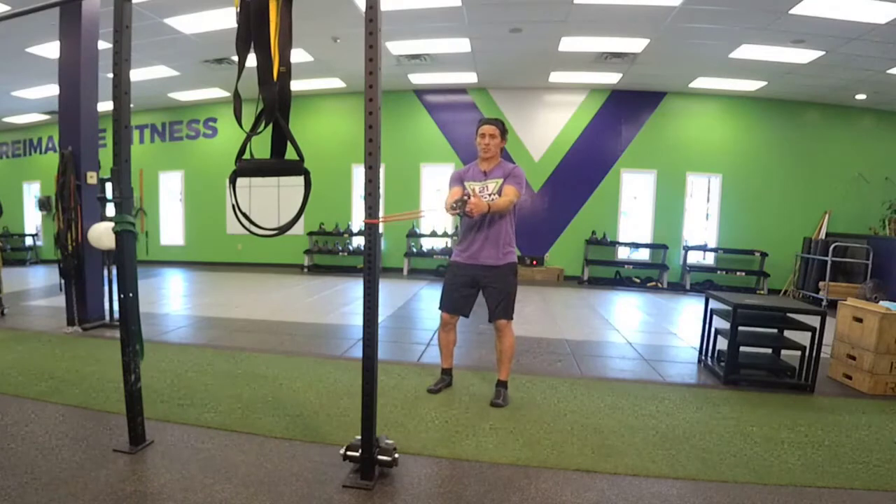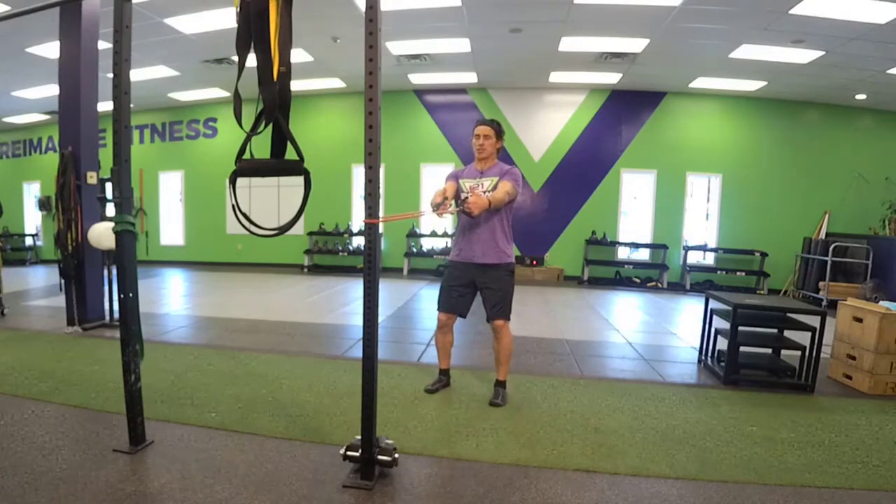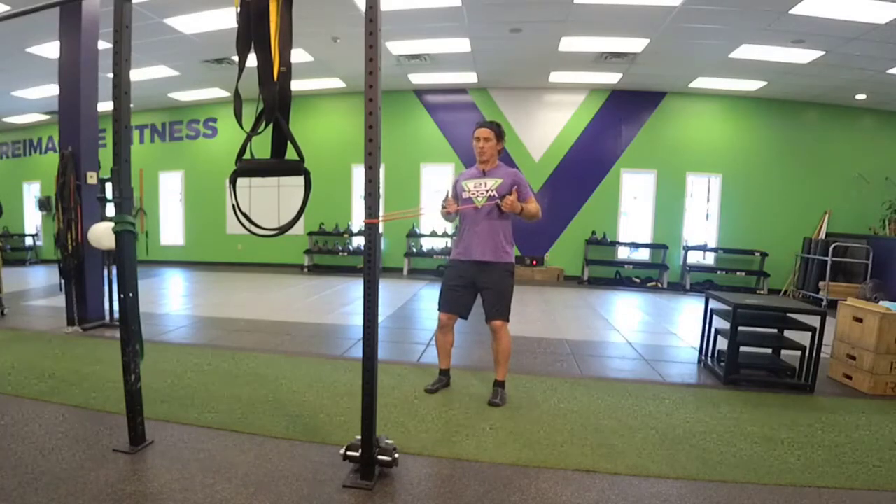Chest is proud. You can square your stance, split your stance, whatever you're comfortable with. Keep that chest proud, neutral spine, palms facing one another, and just simply pull.